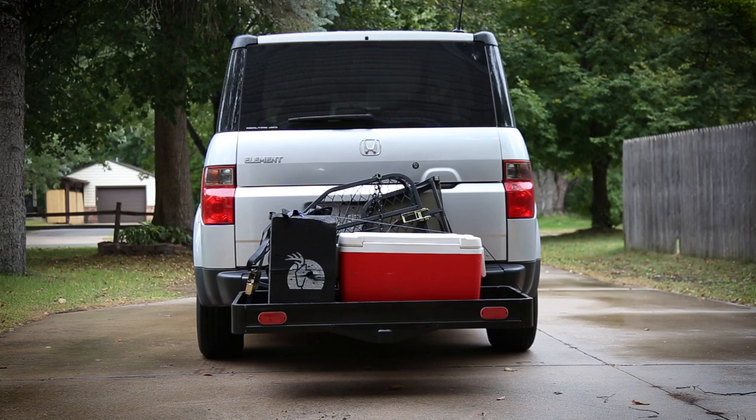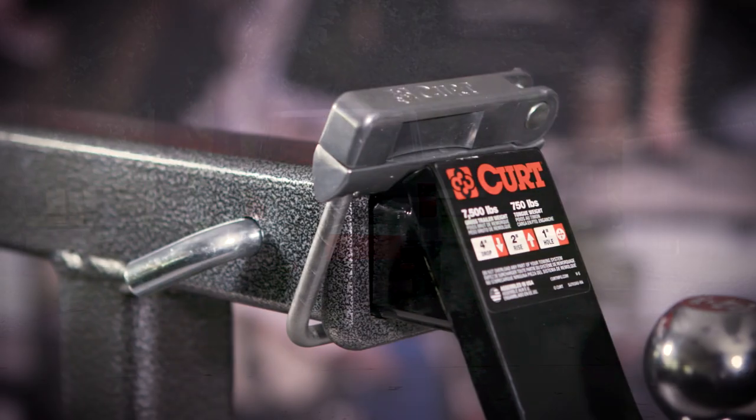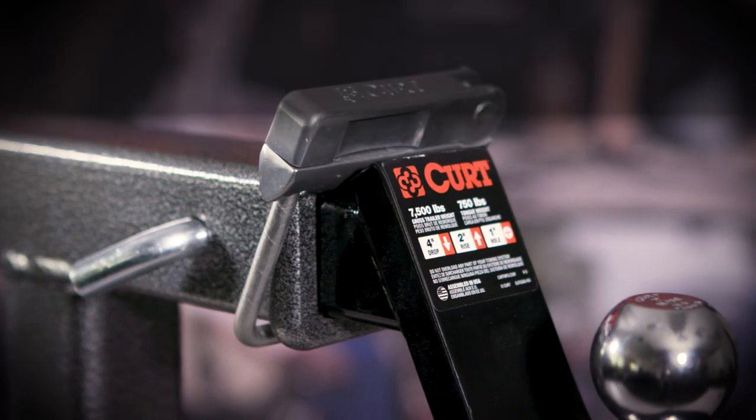So get on the road, enjoy a quieter, more confident towing experience with the Curt Anti-Rattle Hitch Clamp.